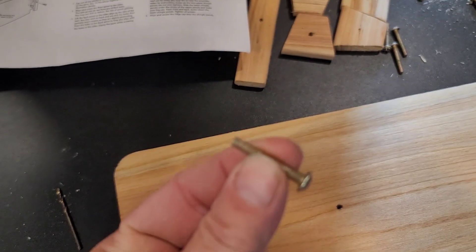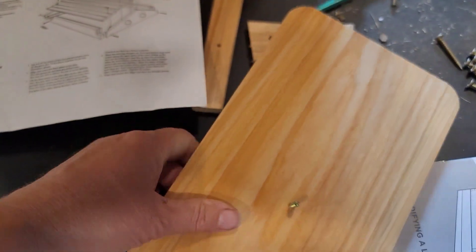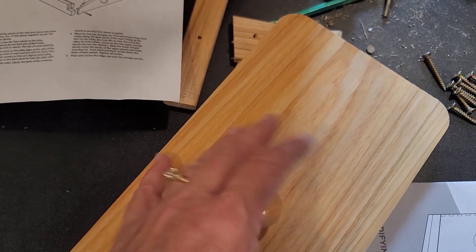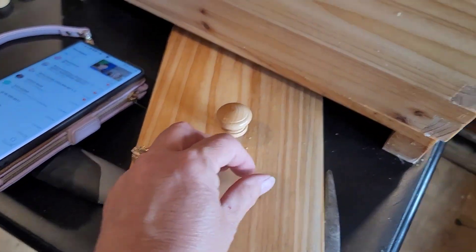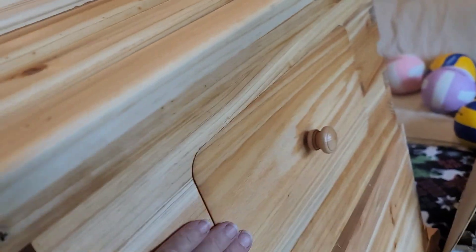The one-inch pan head screws just poke through the pre-drilled holes, and on the opposite side you put the knob, turn it, and it goes on the side just like that.